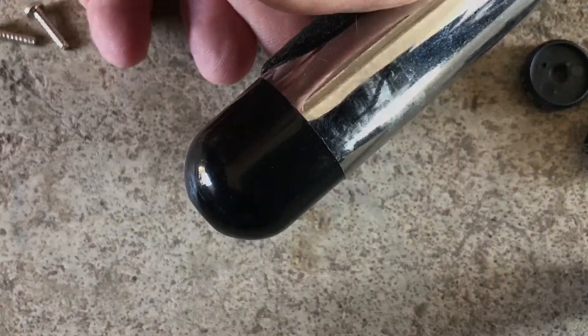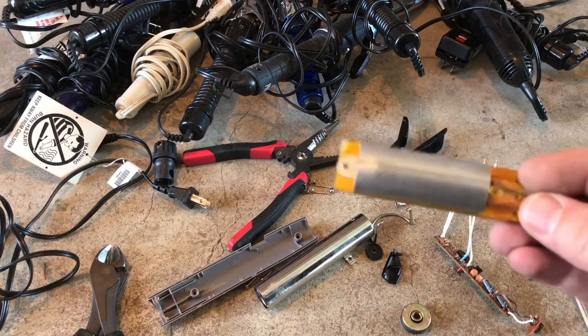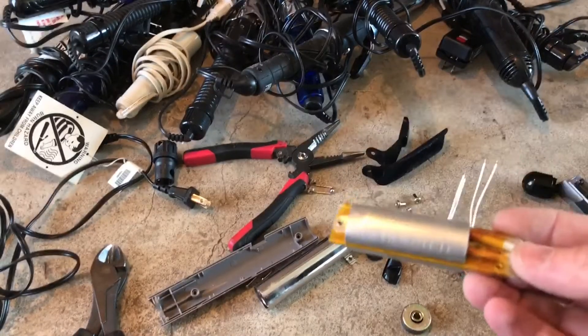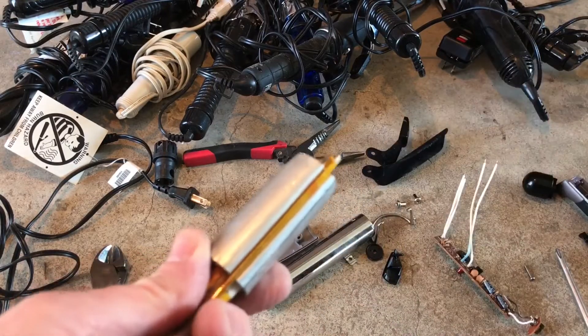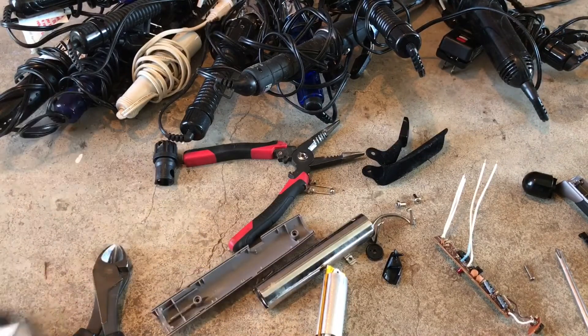I ended up finding a couple of small screws underneath the handle that I had to pull off. The heating element is what I was wanting to see — really low-grade aluminum wire. We do have aluminum, which I wasn't quite expecting, but not very much of it. The cord is definitely the best thing about this curling iron.